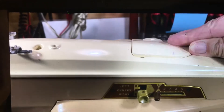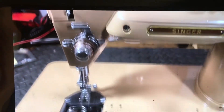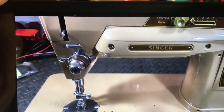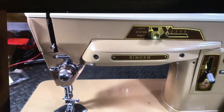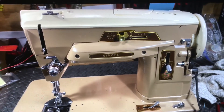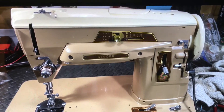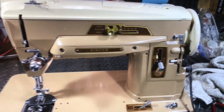It has the cams, the built-in zig zag — everything has to be cam driven — three needle positions, and so on. But this one came in locked up. We get a lot of these locked up, so we're going to start with that, take it apart, figure out what caused it, and then move to step two.